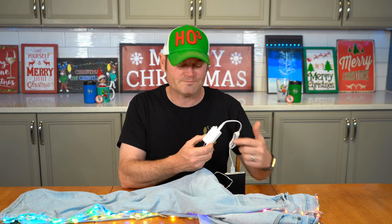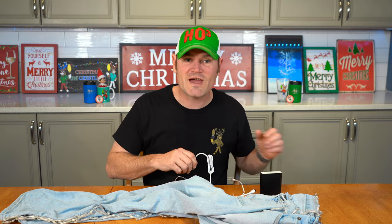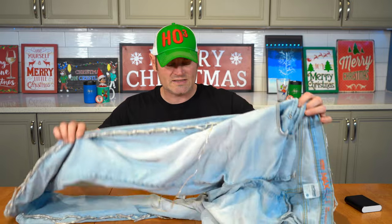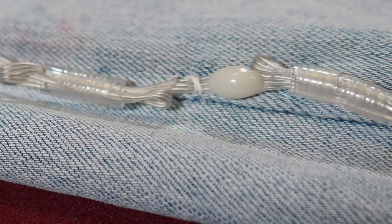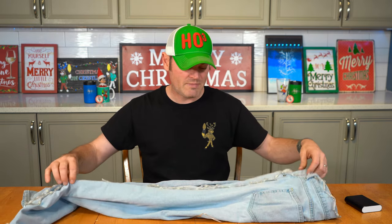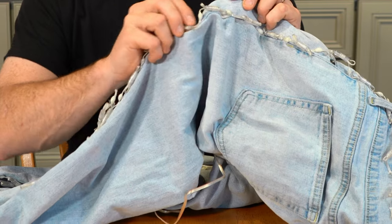Let me show you quickly how I did this — it's really simple to stitch the lights into the outside of the jeans. I wanted to do the outside outline of my leg. I thought about putting them on the inside with only the bulbs exposed, but when I put the pants on there was a real likelihood I'd catch them and pull them out.